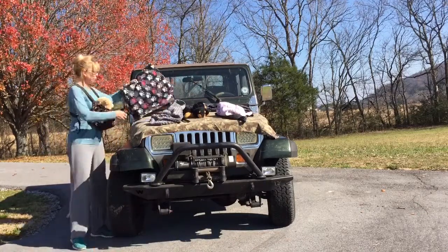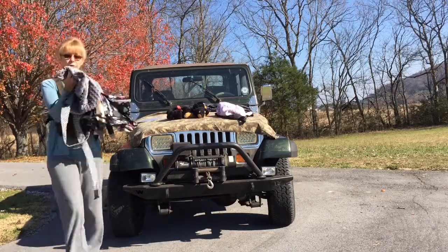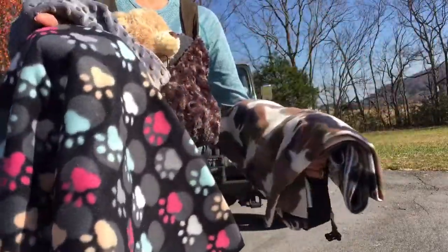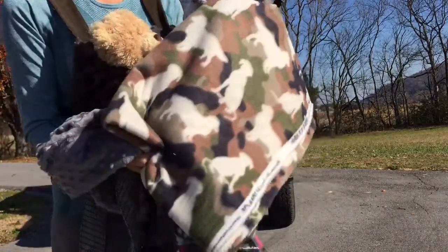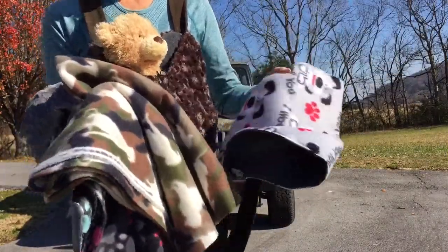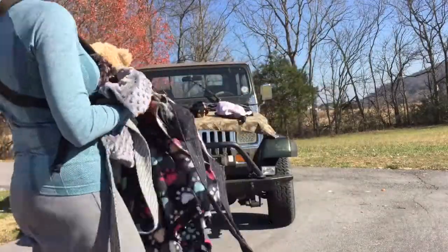I'm making them from different fabrics — from fleece, from minky, this baby blanket minky. All kinds of fleece, like paws or dogs. Look at this cute fabric!